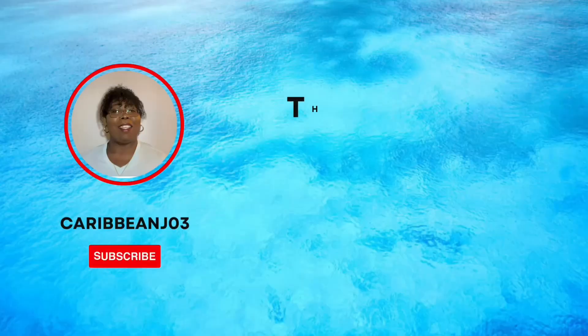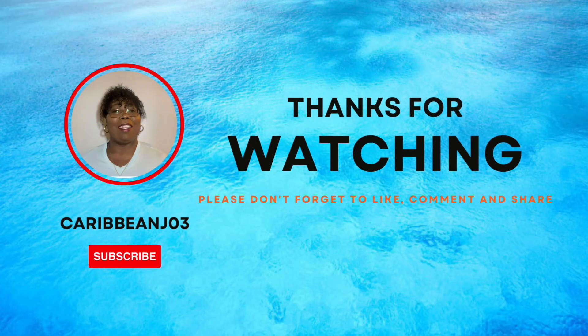Thanks for watching, guys. Please don't forget to subscribe and tap that bell so you don't miss my other videos. And don't forget you can also share the video. Stay safe!